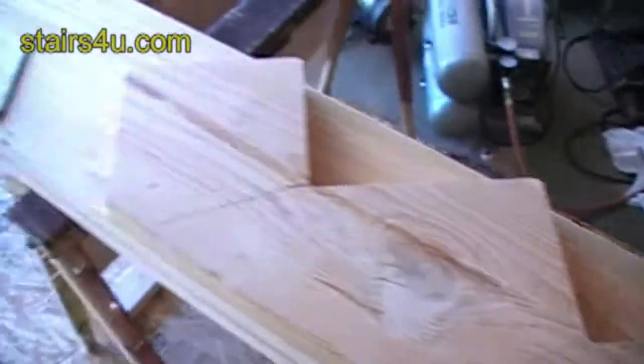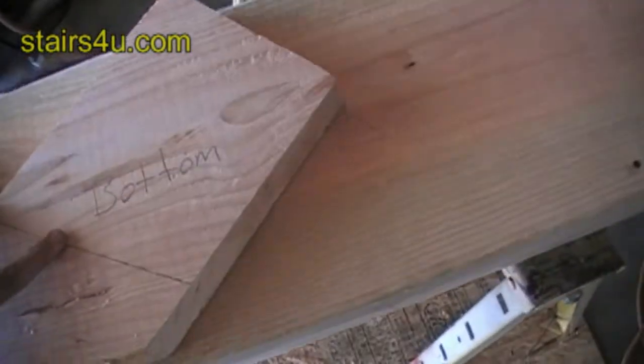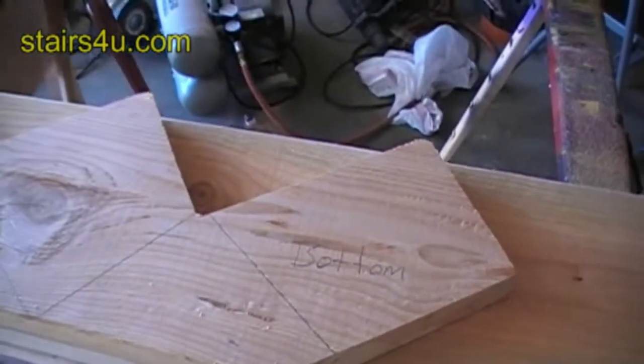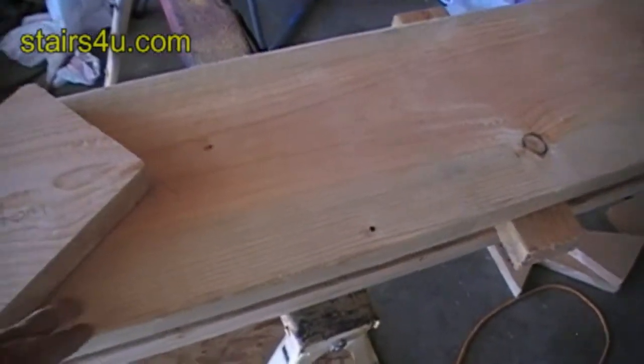Sometimes you can actually turn the stringer around. Turn the stringer around and it'll slide in enough — it'll slide in enough to where you can actually get three stringers out of a smaller board.